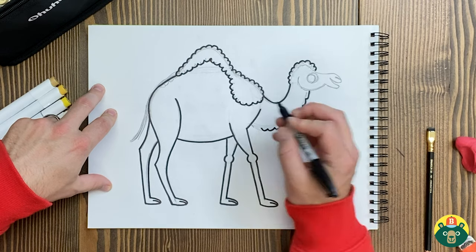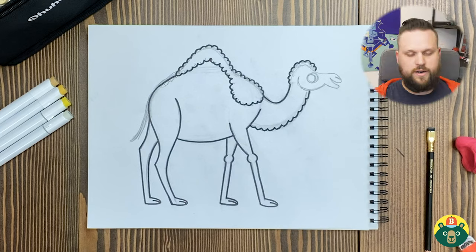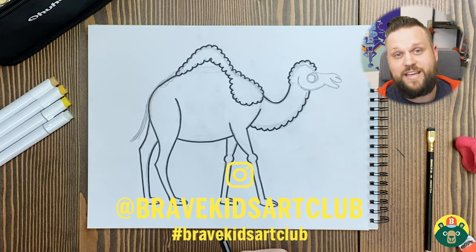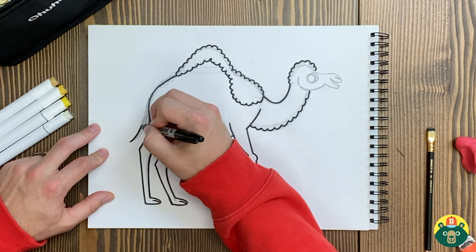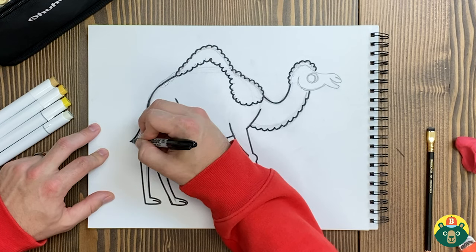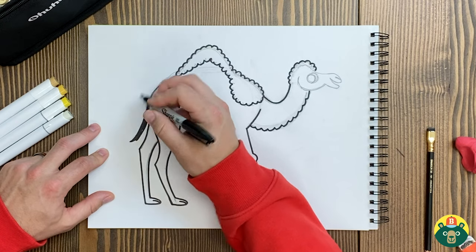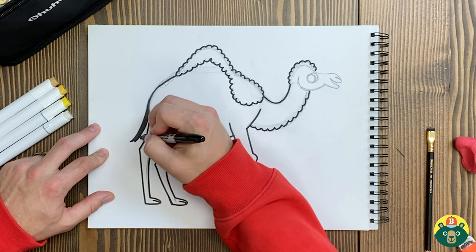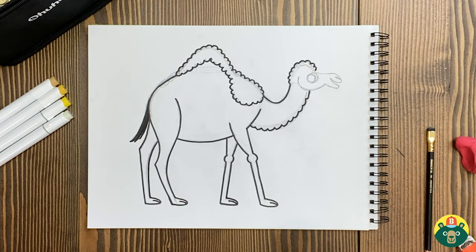Just have your parents email us directly, or they can direct message us at Brave Kids Art Club on Instagram. Now let's do that tail in the back. If you want to do it a different color than black, go ahead and wait on doing the tail. I think my tail will just be black — I'm okay with that.